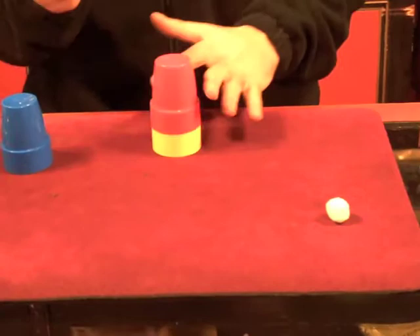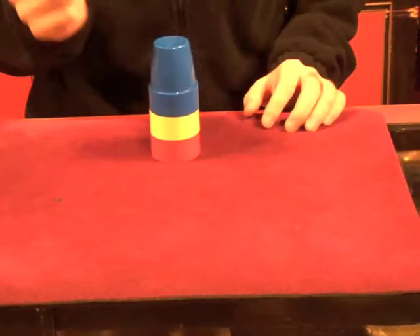The third one's actually going to go through two cups. Give it a little snap. There it is — one, two, three balls through each cup.